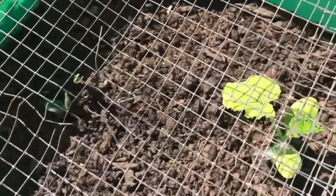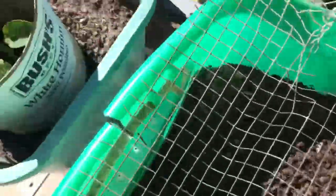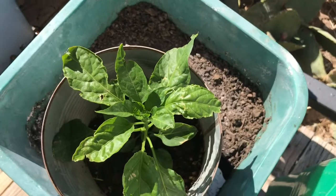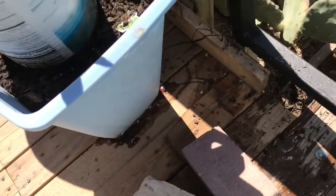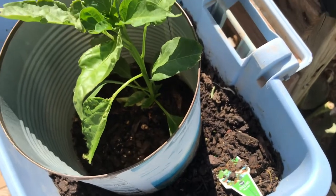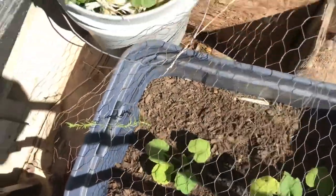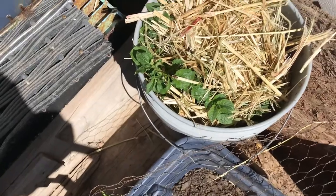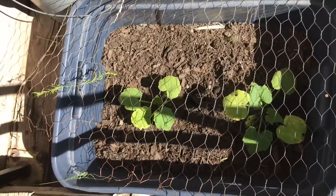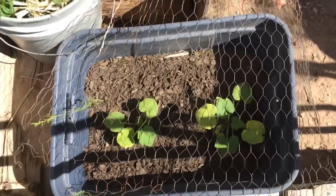I saw a video where a woman grows everything in totes, so I had some totes and decided I'm going to try this and see if it really works. I tried growing the seeds inside and a lot of them never came up, and the ones that did look sickly. Now this is some poblano peppers — my son bought me two plants, but I actually grew some in the pots. These are some old plastic garbage cans I don't use anymore. This right here is potatoes. I'm putting them everywhere, and I replanted some of the squash — just dropped a couple of seeds down because some of them don't look the way I want.